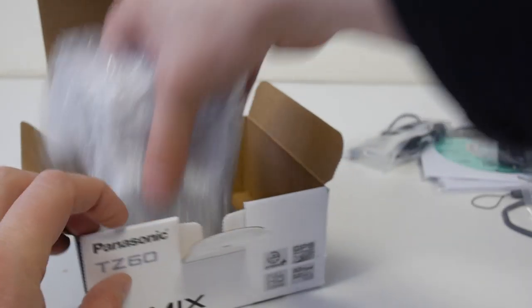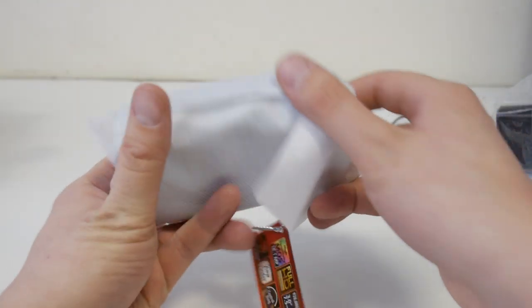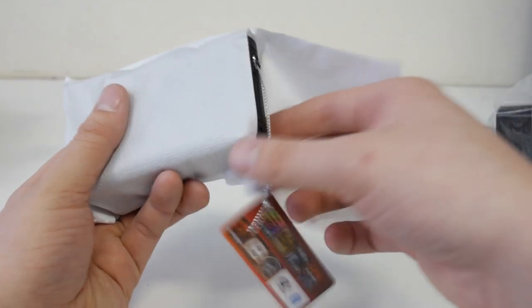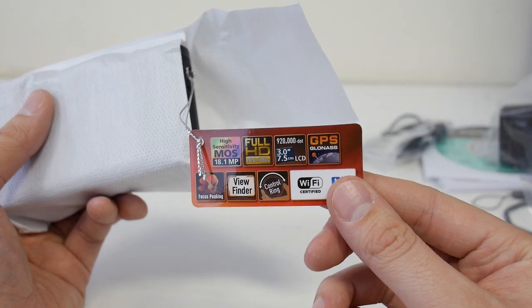Here's the camera - that's all there is in the box. It's got a lot of info on this little tag.